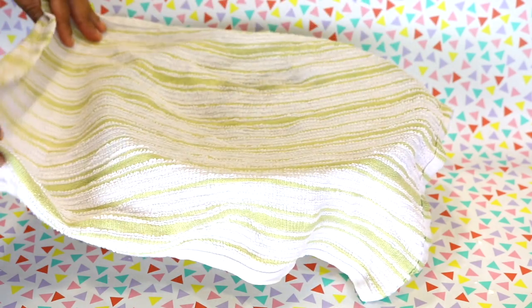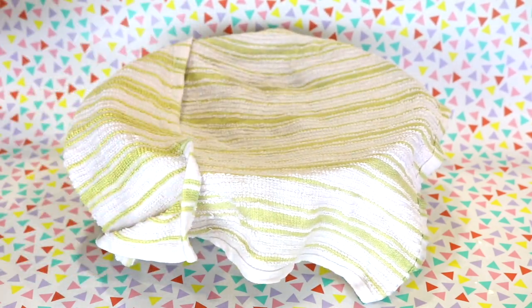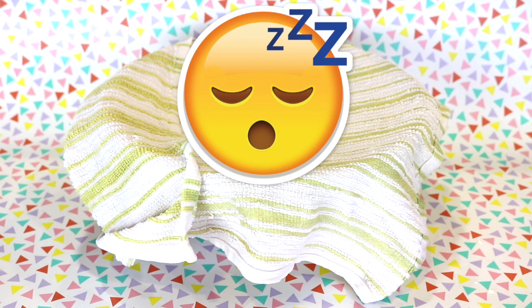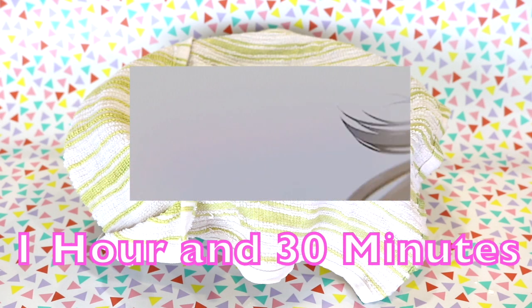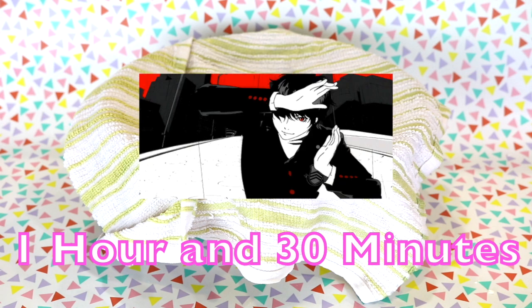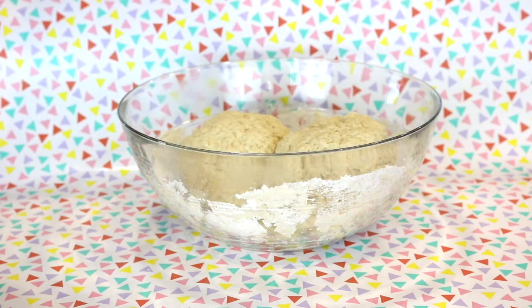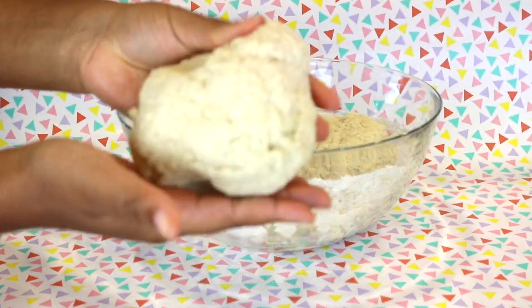Then, with a warm damp towel or plastic wrap, cover your bowl. We are making sure that the bread doesn't dry out and that all the moisture is still inside. Now just let the bread rest for an hour and a half. In the meantime, I guess you could weave threads together, draw a picture, or play Persona 5 — you know, things to consider. And as you can see, the dough has risen to the point where it's just about the same size as when they were together.